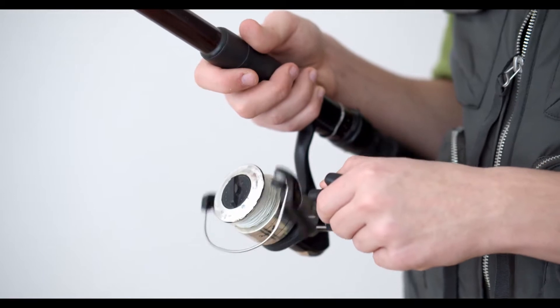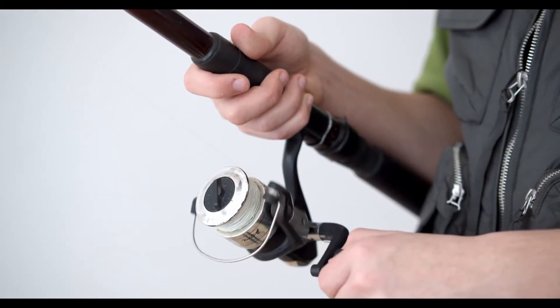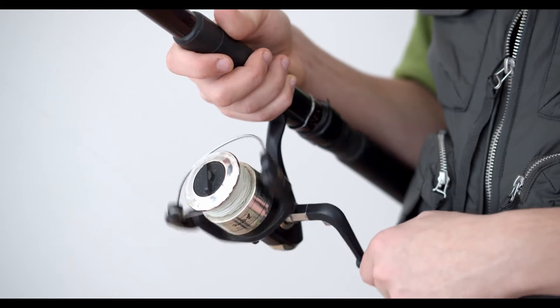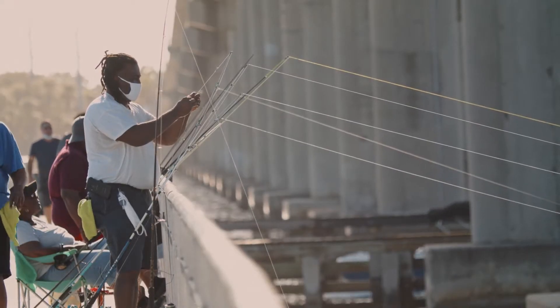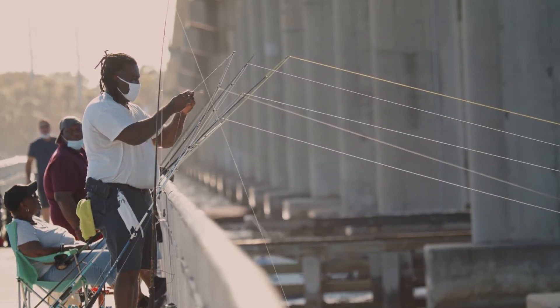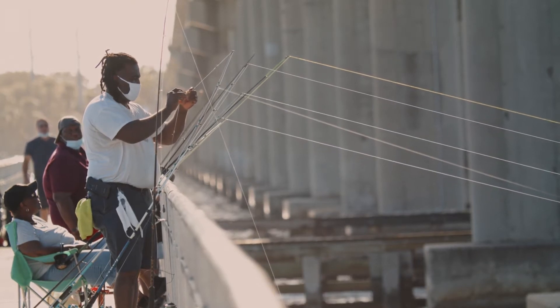If you are interested in finding out which fishing rod will be the best for you, stay and watch. As always, all the products mentioned in this video are kept up to date. We also update the description below with links to find the best price on each product, so for the most up to date information along with updated prices, be sure to check out the description. The products mentioned in this video are in no exact order.